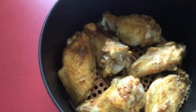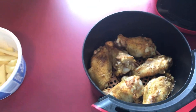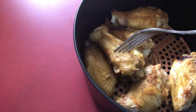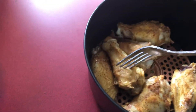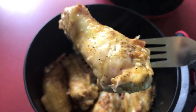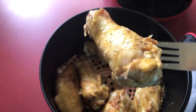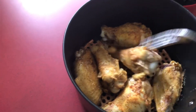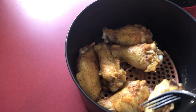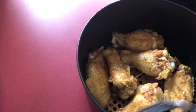Okay y'all, this is how the chicken turned out — 400 degrees for 15 minutes. See, look at that. I'm going to put them back in there for another — let me see — yeah, I'm going to let them go back in for another 10 minutes because they're almost done.